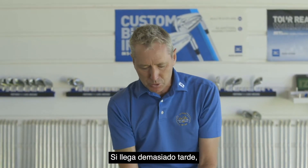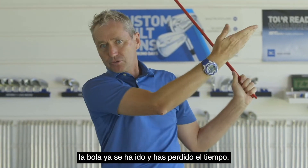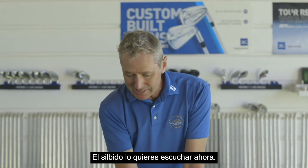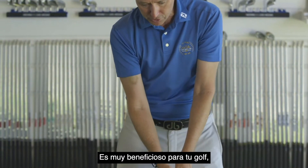It has to be quite early. If the swish noise comes too late, the ball's already gone — it's a waste of time. So we need to get the swish noise here, in this position, here. That's very good for your golf.